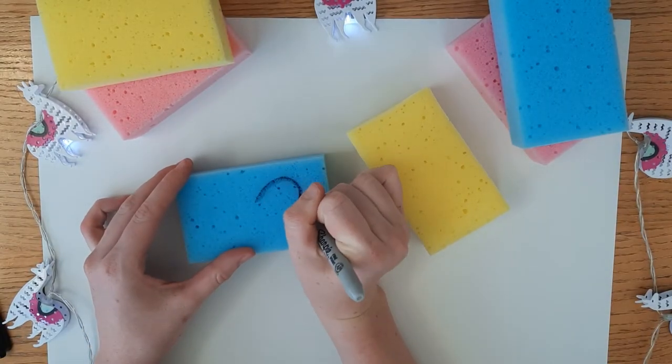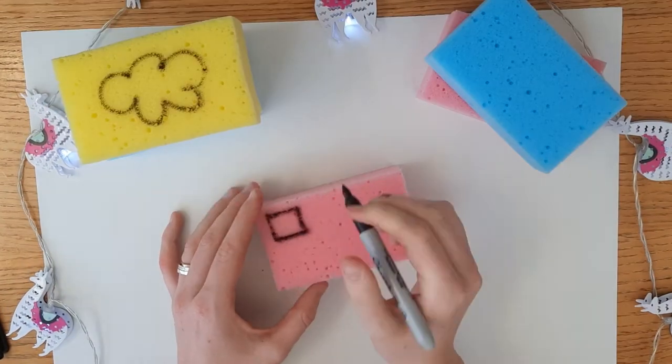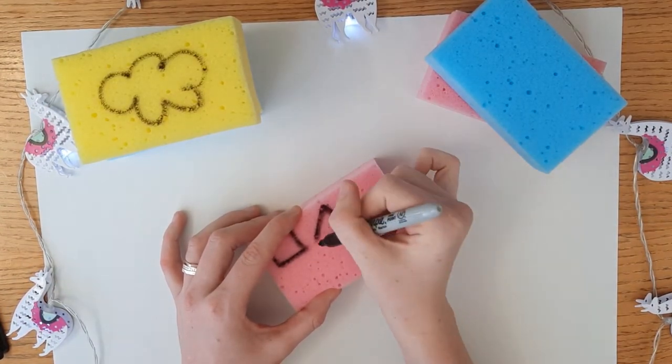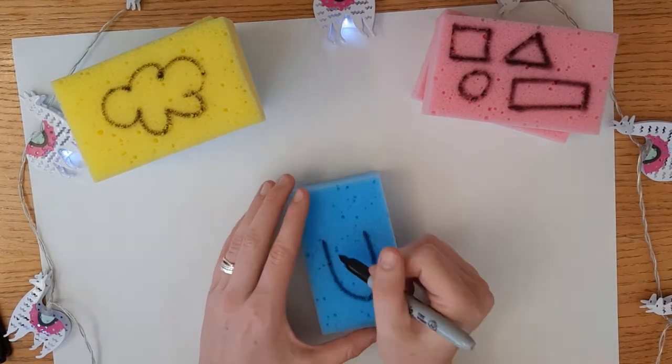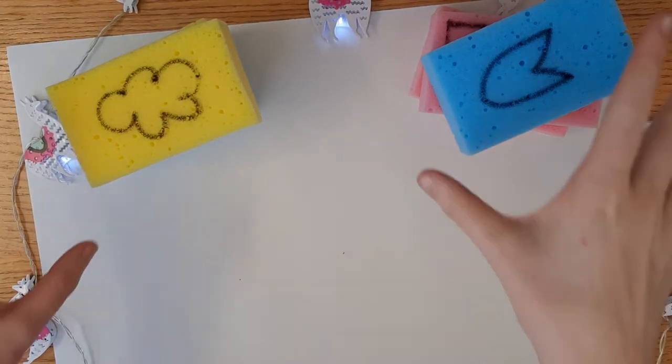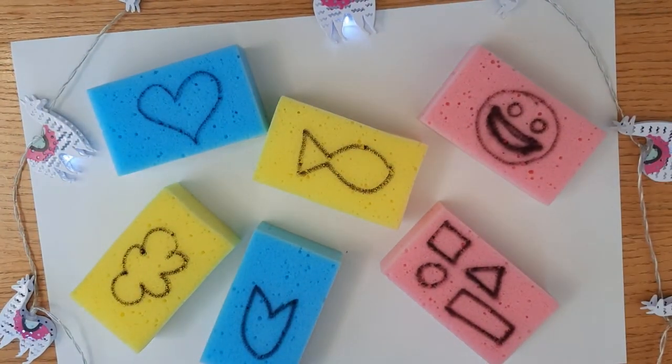Next you want to trace out the shapes that you want on your sponge with a sharpie. Make sure to keep the shapes simple as you'll have to cut them out later. These were the final shapes that I'd chosen. Unfortunately my smiley face got a little bit creepy towards the end, but it's okay since we'll just cover it in paint.